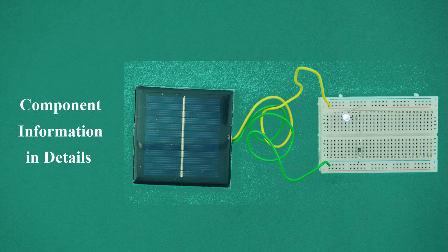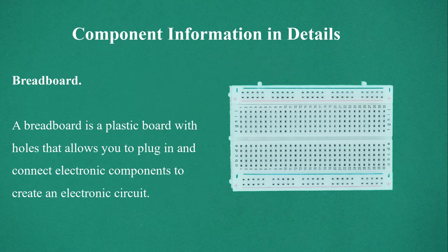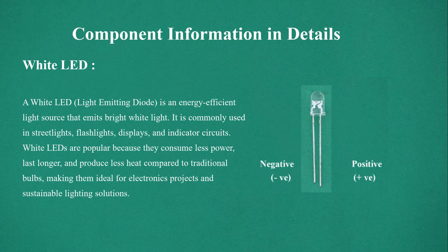Component information in detail. Breadboard: a plastic board with holes that allows you to plug in and connect electronic components to create an electronic circuit. White LED: a white LED (light emitting diode) is an energy-efficient light source that emits bright white light. It is commonly used in street lights, flashlights, displays, and indicator circuits. White LEDs consume less power, last longer, and produce less heat compared to traditional bulbs, making them ideal for electronics projects and sustainable lighting solutions.